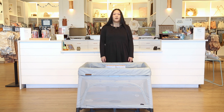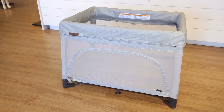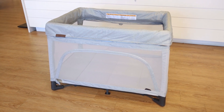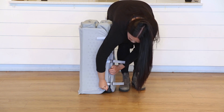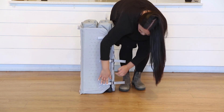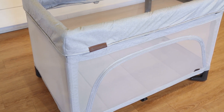Welcome to the Baby Cubby! Today we are going to review and show you how to use the new UPPAbaby Rummy playard. The Rummy is not only a playard but also a travel crib. Due to its innovative design, you can open it with just one hand and it has an ultra-compact fold. This playard includes a triple-layer certified air mesh mattress, which creates a breathable, comfortable, and healthier sleep environment for baby.